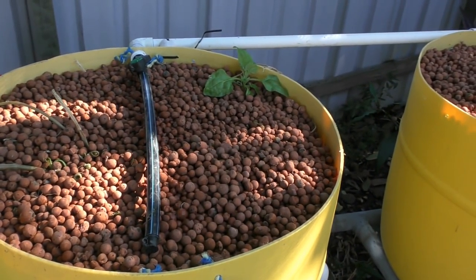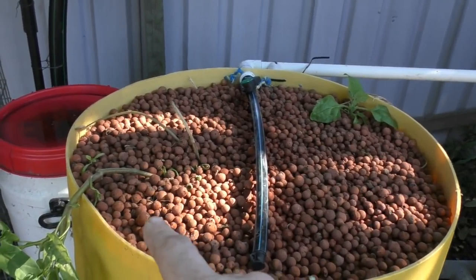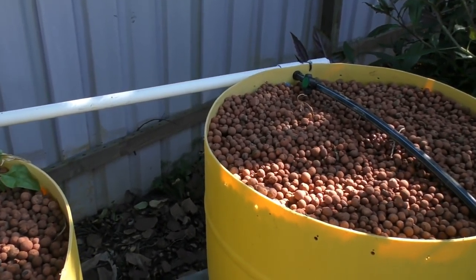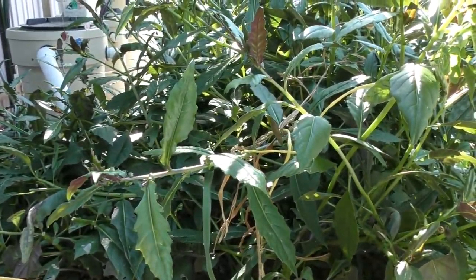Over here these are the barrels I harvested the ginger out of. I've just left a warrigal green or New Zealand spinach in that one, and a kangkong's just growing down the side there. G'day chooks! I might put some tomatoes in here yet, we'll just wait and see.